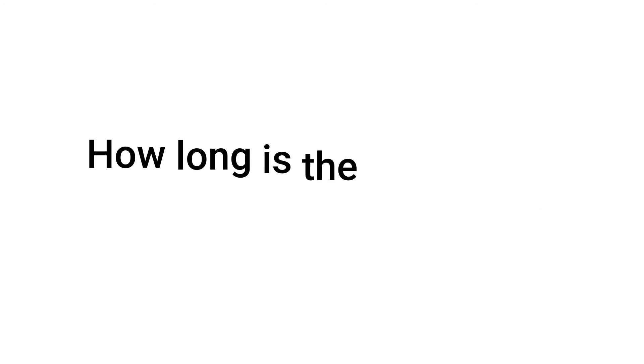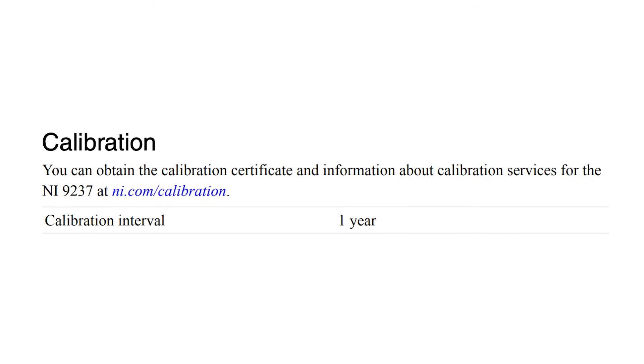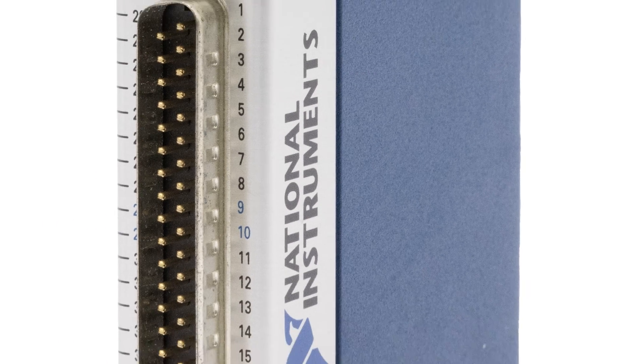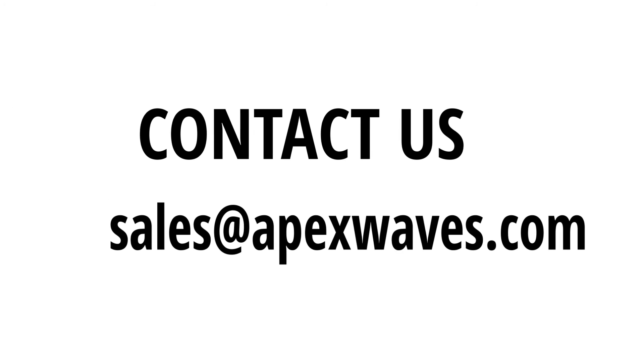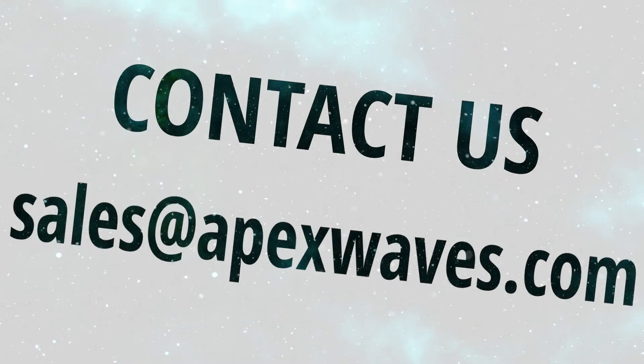How long is the calibration interval for the NI9237? The calibration interval for the NI9237 is one year. This concludes our overview of the NI9237. For more information on the NI9237 or any other National Instruments products, feel free to drop a comment below or contact us directly at sales@apexwaves.com.